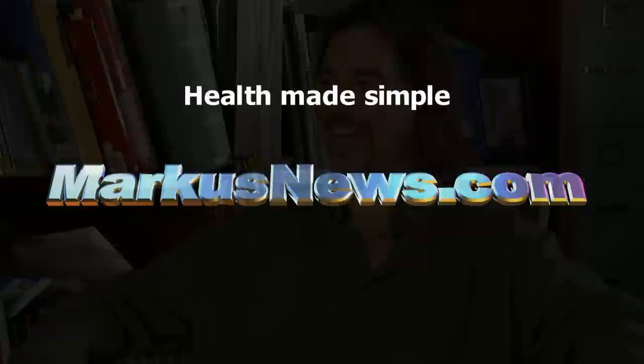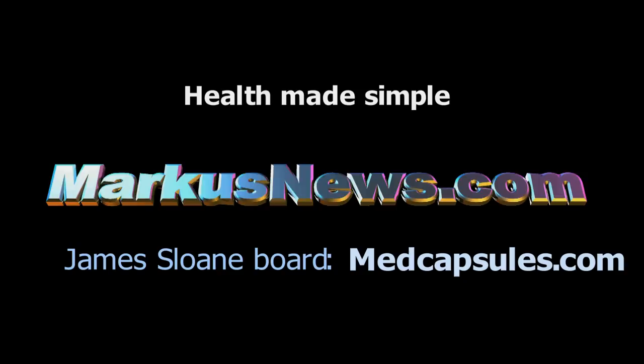Thanks. Welcome back. For more great information, videos, recipes and tips, be sure you're signed up at MarcusNews.com. The James Sloan Posting Board is at MedCapsules.com. To learn more about the many uses of the wild plants in your area, get your copy of the Free Food and Medicine Worldwide Edible Plant Guide at HealAnything.com.